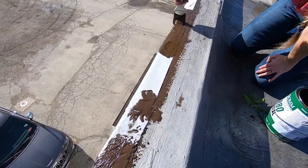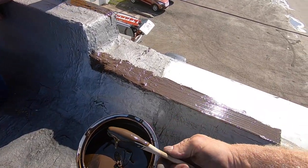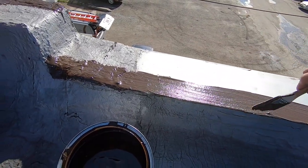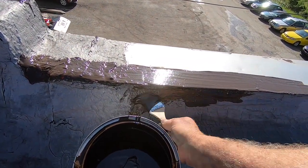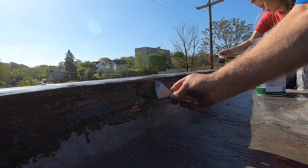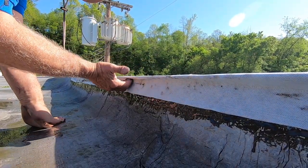Then I come back and do another coat over this — watch how simple this is. This is my secret product, which I didn't want people to know about for years. Now it's out of the bag. I'm painting the metal cap, and painting where the rubber comes up — this is the transition on a parapet wall.